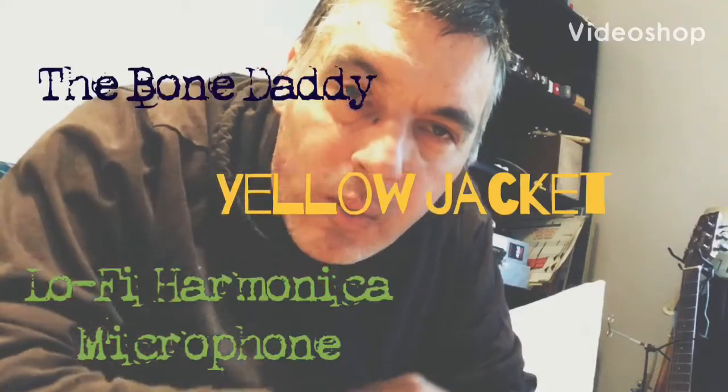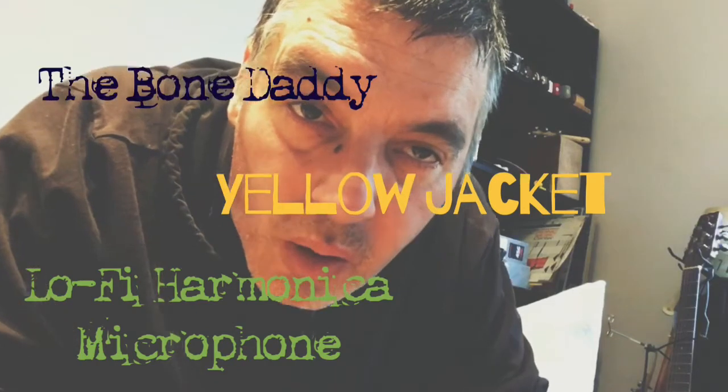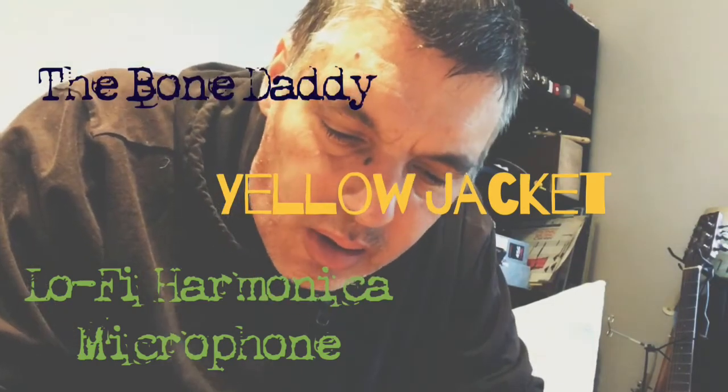Good day everybody. Welcome back to the Dirty Pat Walsh channel on YouTube with me, your host, Dirty Pat Walsh. This isn't a dip video or nothing — this is a straight-up harmonica microphone review and discussion.